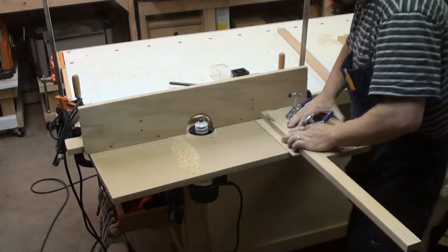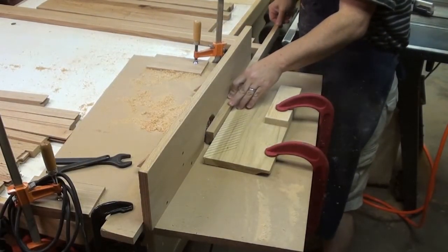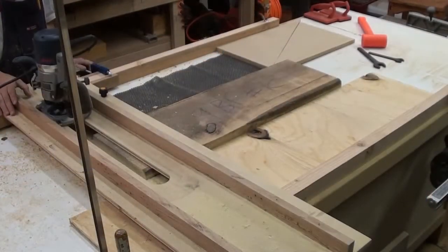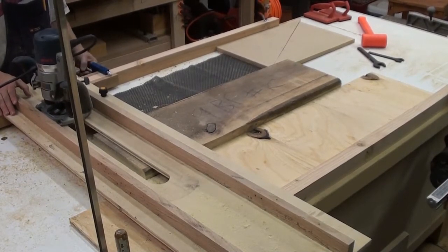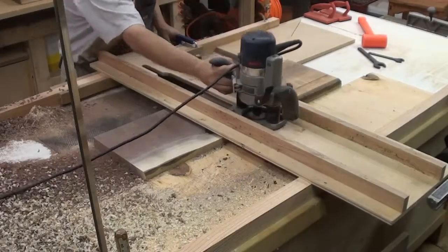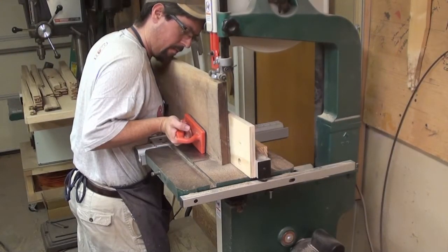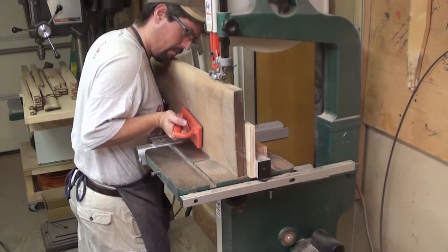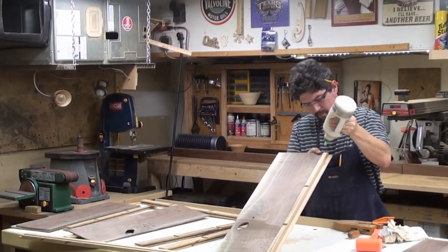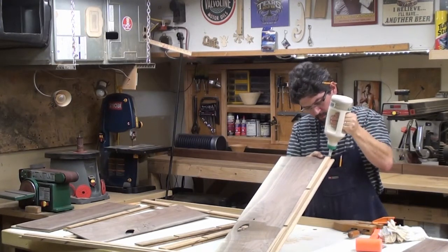First up is the rail-and-style bit — let's make some panels for the frame and some dados for the back frame. Time to break out the monster bit and level out some walnut. Now we can resaw that walnut into quarter-inch panels. All the joinery is done and I sent that walnut through the baby sander.